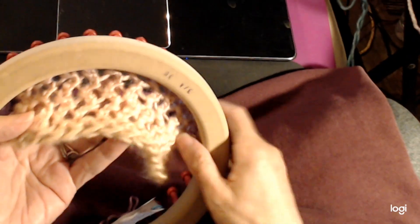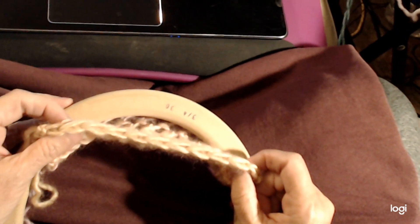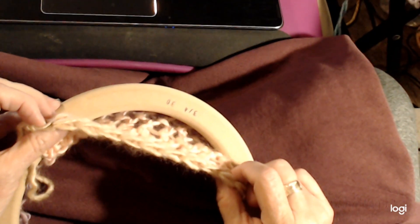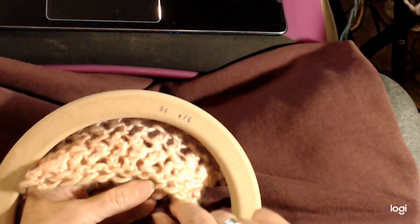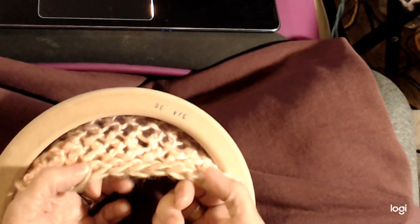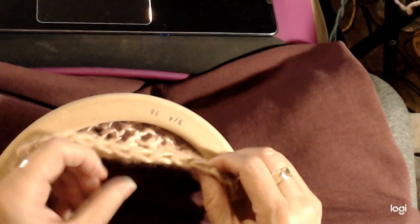I didn't tell you how I did the cast on either. I just did a chain cast on — this cast on will be linked in this video, just scroll down in the description, and the bind off that matches it will also be there. I did the cast on, then one row of knit and one row of purl just so that the bottom would lay flat. When you go to the end, you want to do the same thing: a row of purl, a row of knit, and then cast off. That's all you'd have to do to do a flat panel with this.